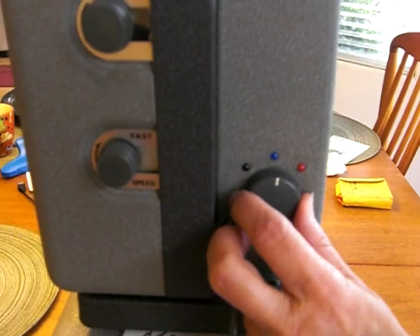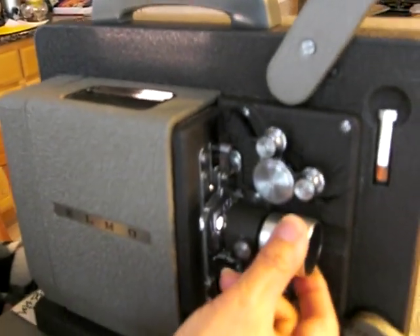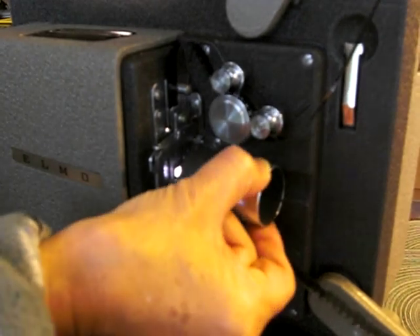Once you've got the film going, you turn that knob to red. Now the light is turned on and we're projecting. Hold the outside of the lens and just rotate it to focus.